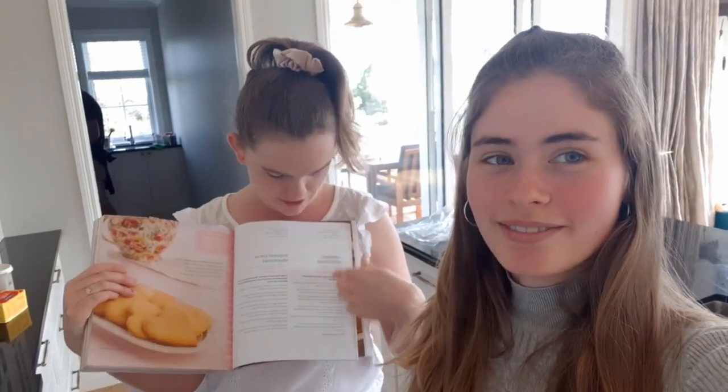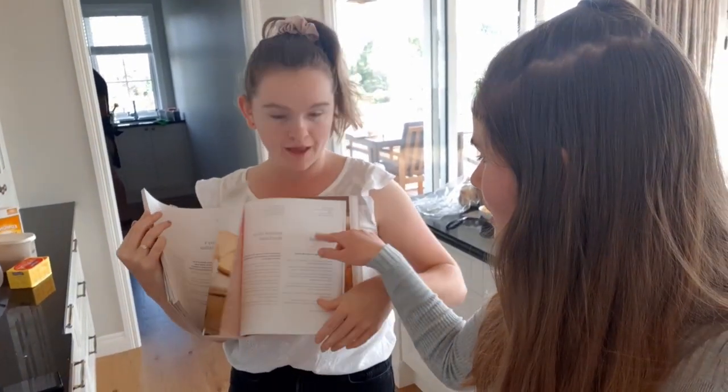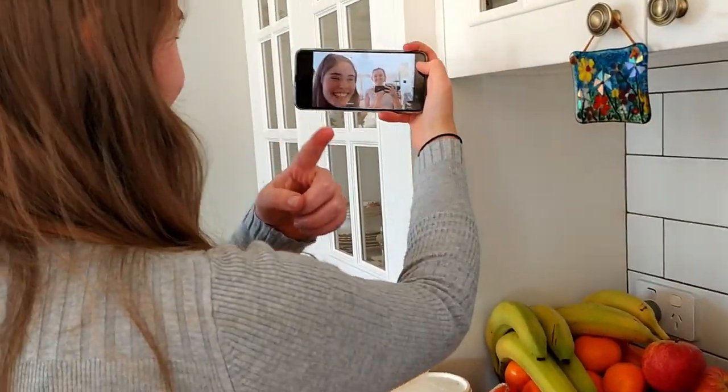We're doing a bit of baking — we're going to make caramel shortbread. The recipe is on this page, but be aware the texture guide is on the side axis. We're doing a behind-the-scenes look at it, yay!